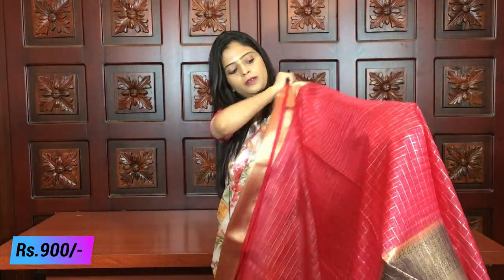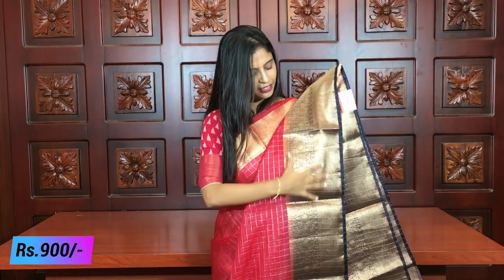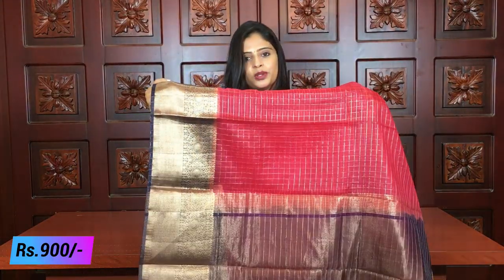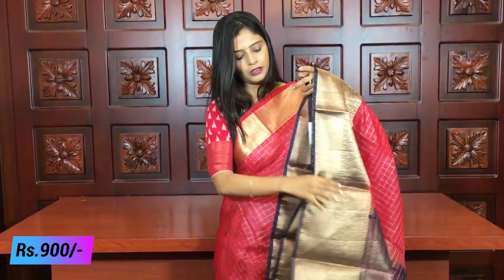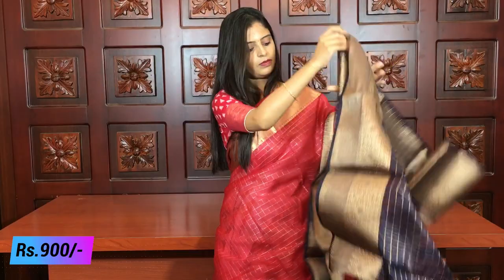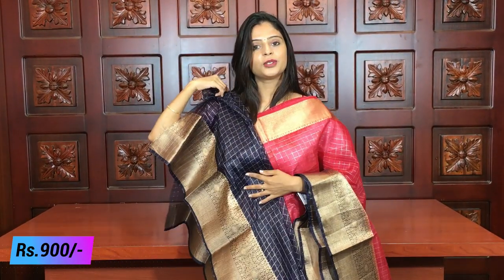The next combination is a peachy pink with black — a beautiful color. The dark color border really elevates the sari beautifully. It is a night kaddi style pallu. The blouse is in a dark shade — navy blue or indigo shade.